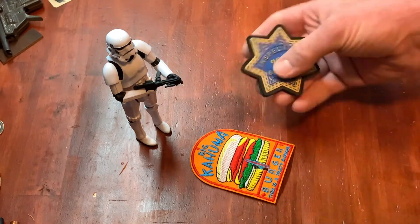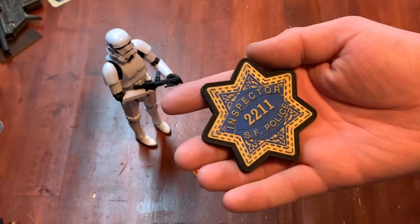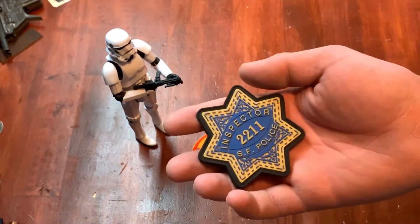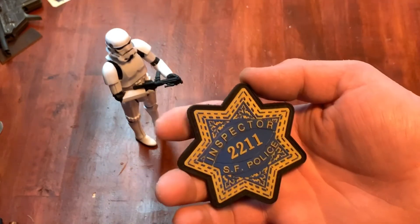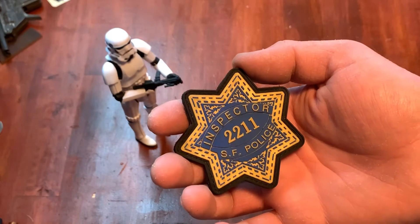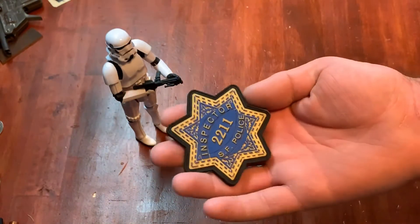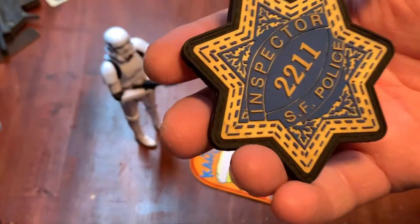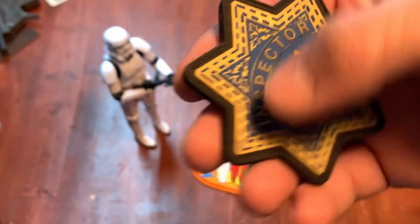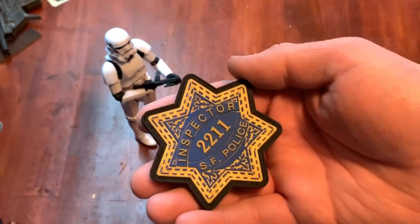Next we have one that fans of Dirty Harry will instantly recognize. This is the badge from the Dirty Harry movie — you see it a couple of times, including at the end of the first movie where he chucks it into the water. This is the Inspector Callahan badge, Inspector 2211, San Francisco PD. This patch is from Allen Anker and as far as I know is still available. What's really cool is that the gold in here is actually metallic and it really sparkles — it gives it that little extra pop.